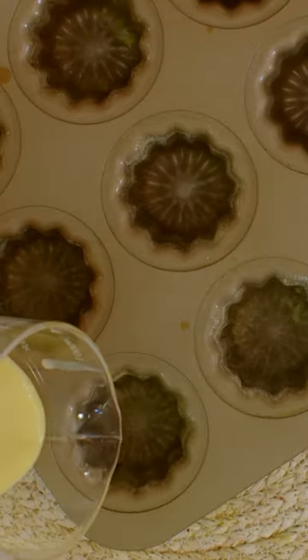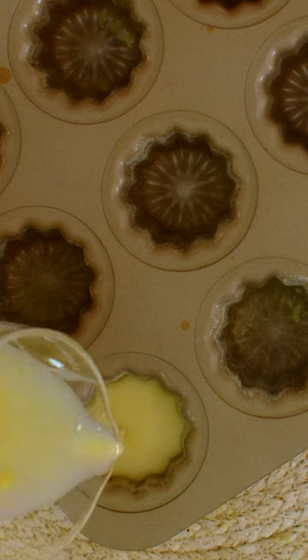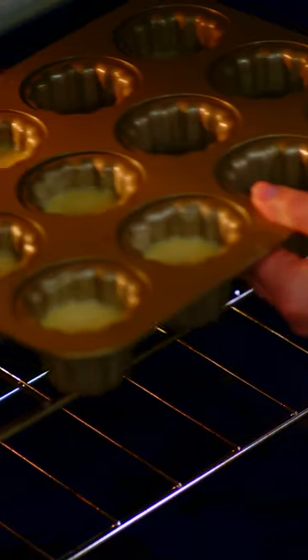Now pour the cannelé batter to fill each of the cups about two thirds of the way. This is going to sound crazy, but first you bake them for 10 minutes at 450°F, then you reduce the oven temperature to 375°F and let them go for another 35 minutes.